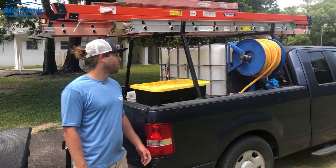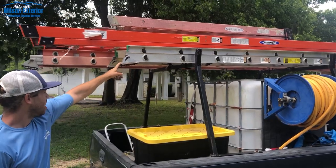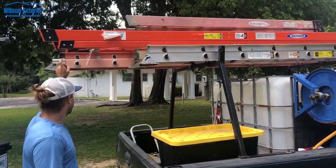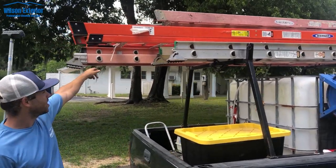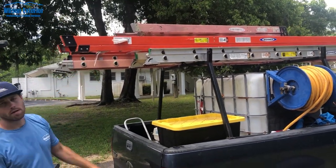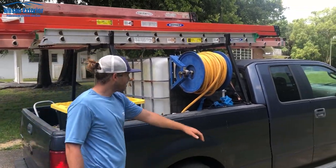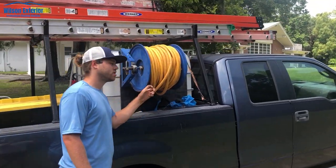On my truck we've got the ladder rack, which is super important. We've got a 12 foot aluminum extension ladder, a 28 foot fiberglass extension ladder, a 12 foot A-frame fiberglass ladder, and a 6 foot A-frame fiberglass ladder — they all come in handy at different times. We've also got about 200 feet of extra garden hose on the truck.